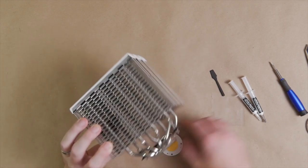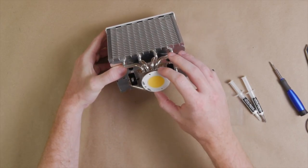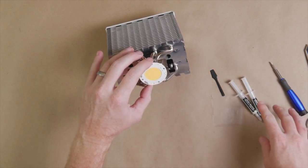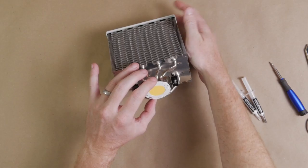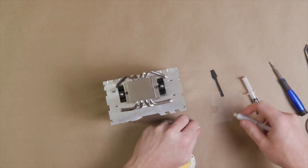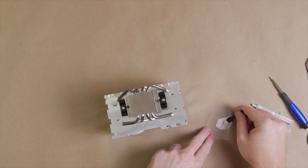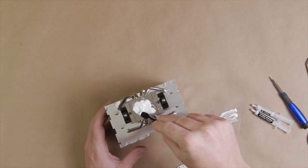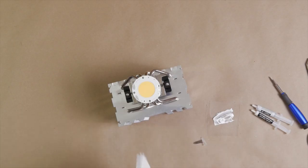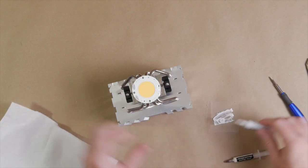We want good coverage to cover the whole mounting surface — when we press it down, we don't want too much oozing out. Also think about where the wire harness will run before mounting. We'll mix the two components together, wipe off the paddle to reuse it later, put the caps back on, and then set this aside to dry.